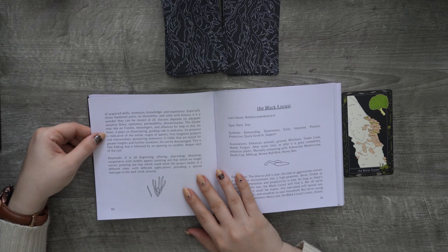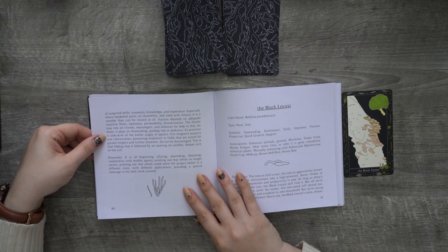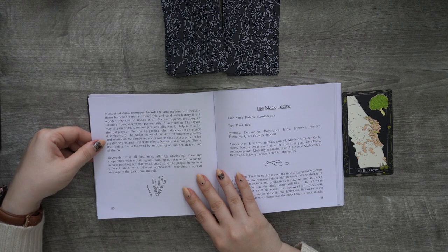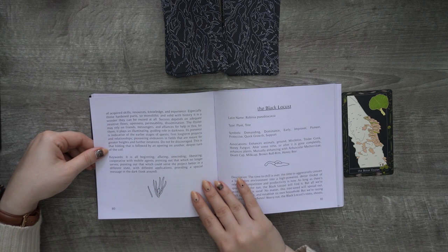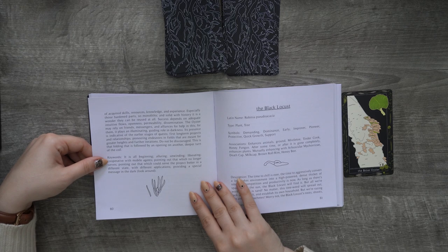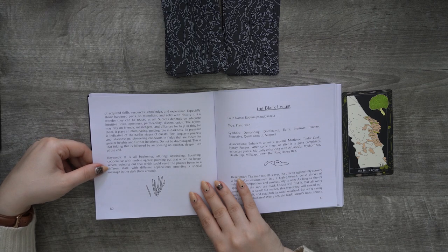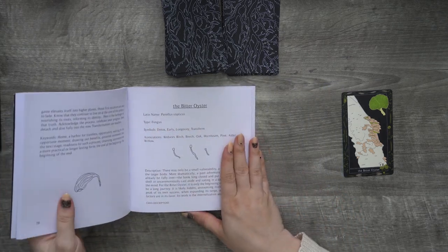Its presence is indicative of the earlier stages of quests — first, long-term projects and relationships. Pioneering endeavors in fields that are meant for greater heights and further iterations. Do not be discouraged. This is that folding that is followed by an opening on another, deeper turn of the coil. Keywords: it is all beginning, alluring, unwinding, liberating. Cooperative with mobile agents. Pointing out that which no longer serves. Pointing out that which could serve the project better in a different state, with different applications. Providing a special message in the dark — look around. I like that. That was a pretty deep reading.